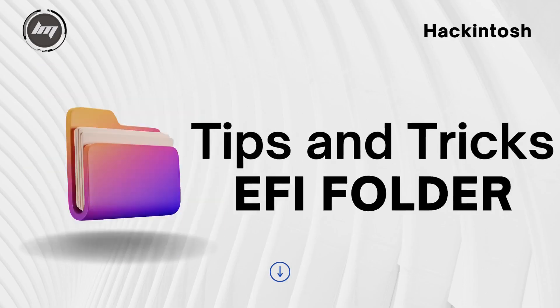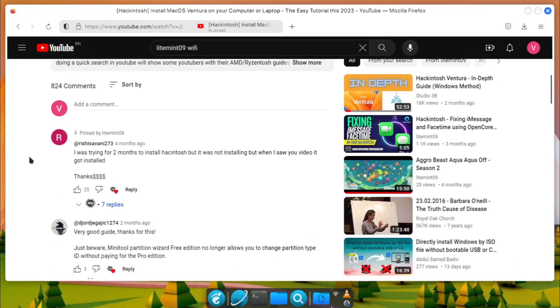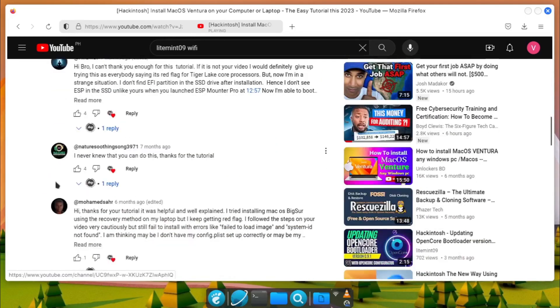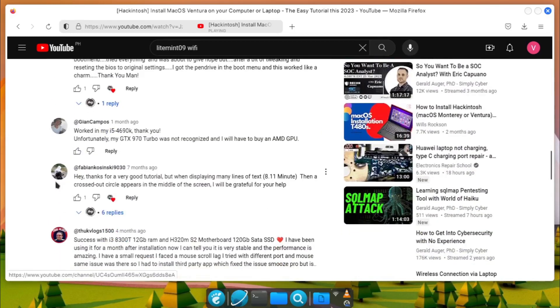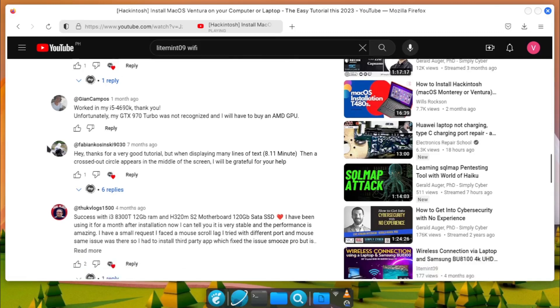I'm going to share some tips on the EFI folder of our Hackintosh. I have seen many of my viewers experiencing errors while booting up their USB installer. Those common errors are technically bad EFI configurations, BIOS setup, unsupported hardware, and config.plist misconfiguration.